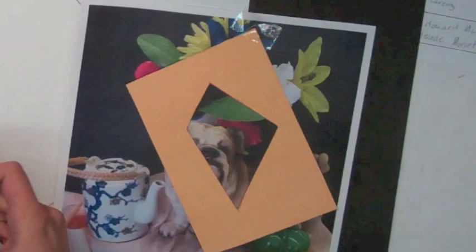Don't just rely on your own eyes. Use the viewfinder to help you to really focus on just one part.